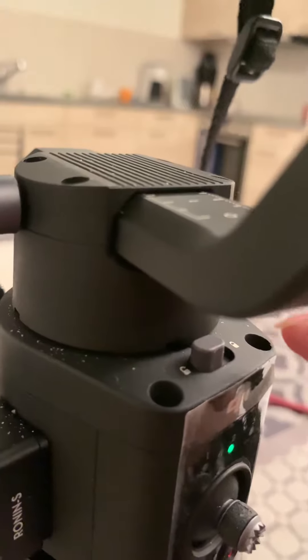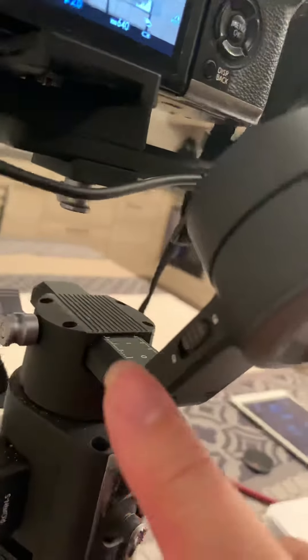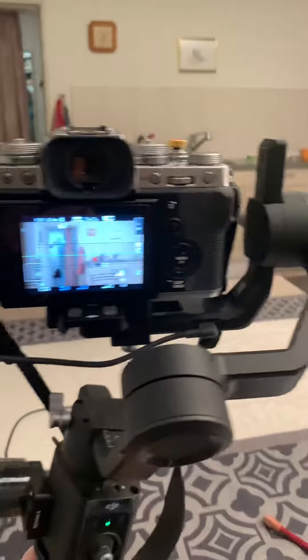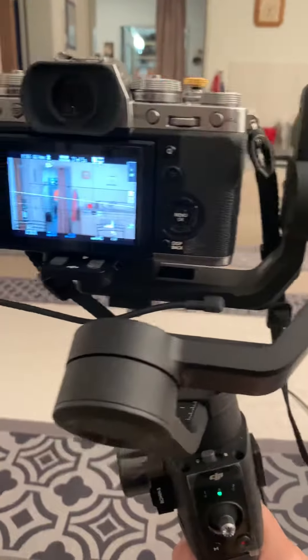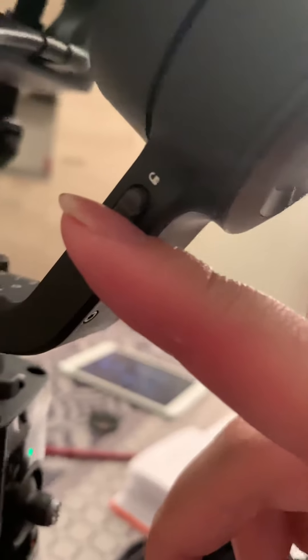And the final one — Pan Balance Adjustment — you unlock the pan axis and lock the other two. Only the pan axis is unlocked, and then you have to pan the camera. If the camera pans successfully with no tilting, then it means it's done. So: this one is Tilt Balance Adjustment, this one is Roll Balance Adjustment, and this one is Pan Balance Adjustment.